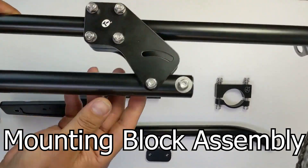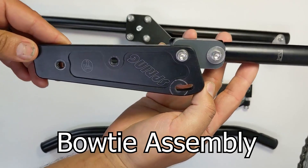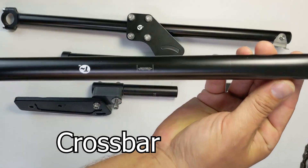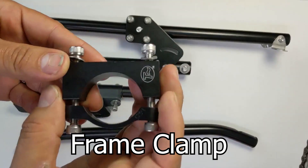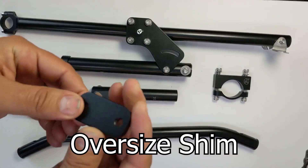Now let's familiarize ourselves with our sub-assemblies. The first thing we've got is the mounting block assembly. Next we have our bow tie assembly. Next is our crossbar. And finally our frame clamp. If your boom is bigger than two inches, you're also going to need this shim.